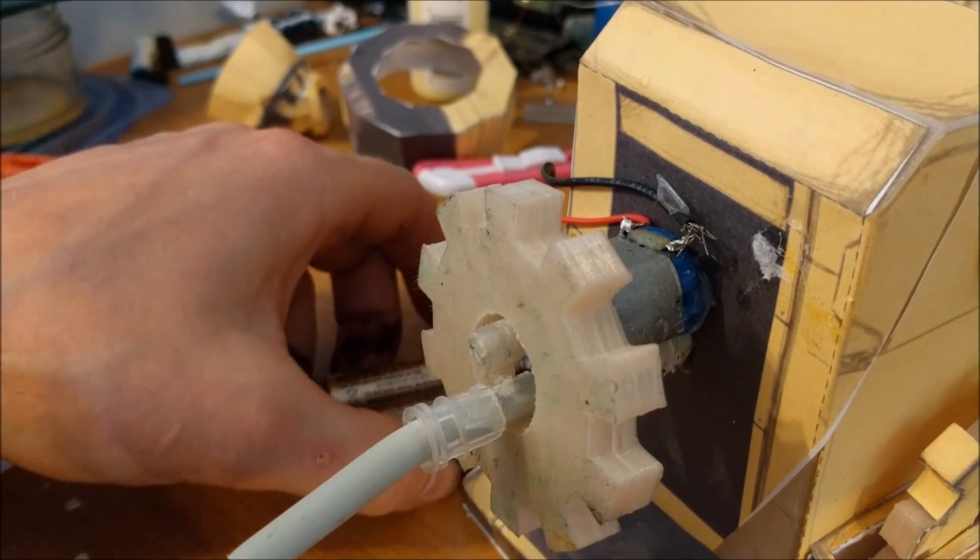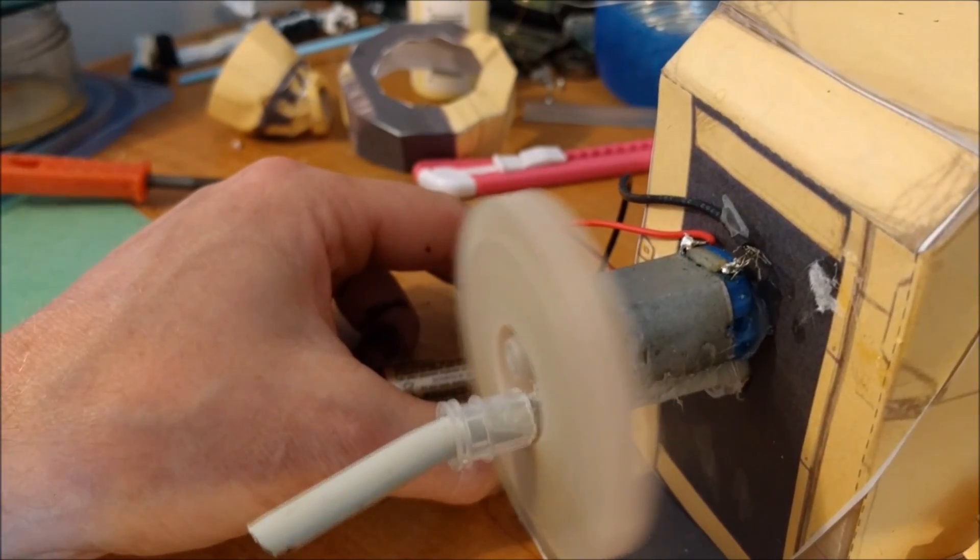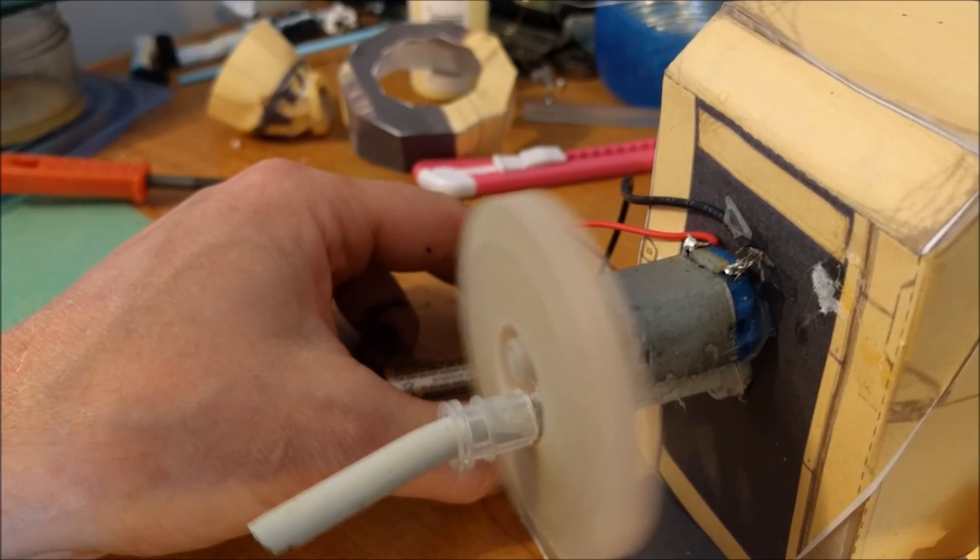I'm going to test the back gear just to make sure it doesn't jam anywhere. My button needs to be put somewhere. Looks like it spins pretty good — a little too fast, but...